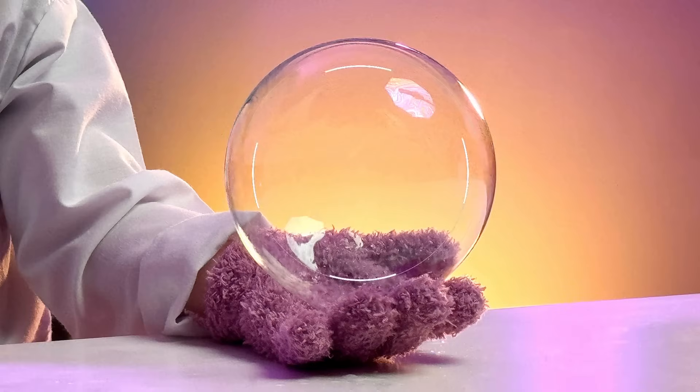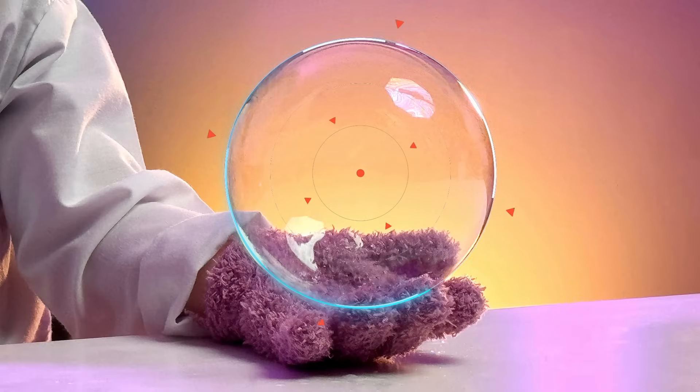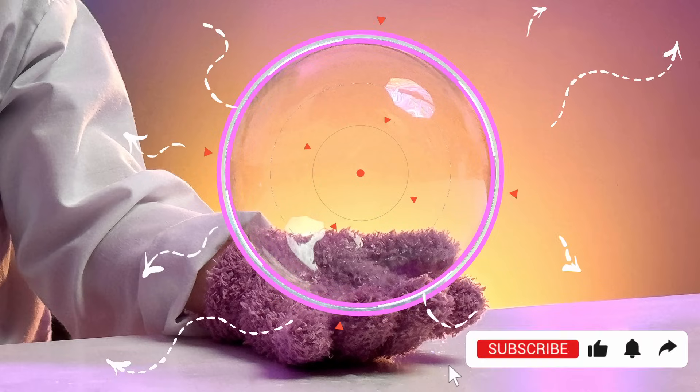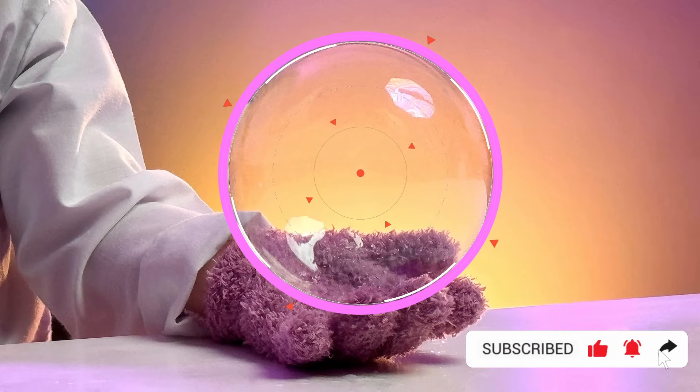Normal bubbles are made of a layer of water with thin layers of soap on the inside and outside. With time, the water evaporates. When there's no more water, or if somebody touches the bubble to pop it,